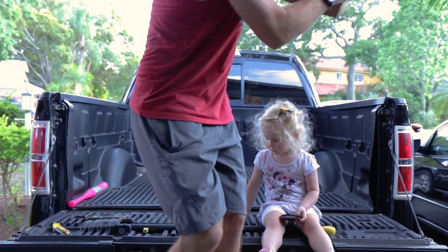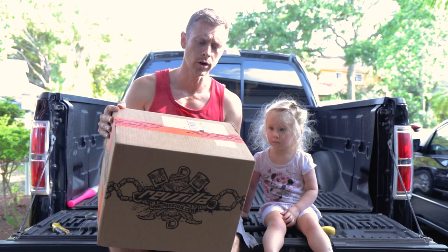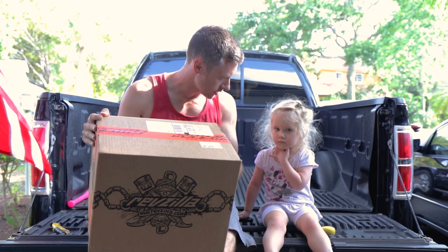Ready to open this? Alright, we just got our new helmet. We're going to do a little unboxing here. See if this fits.